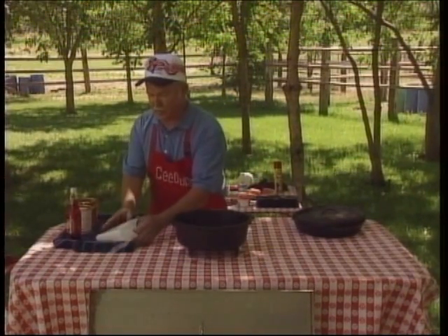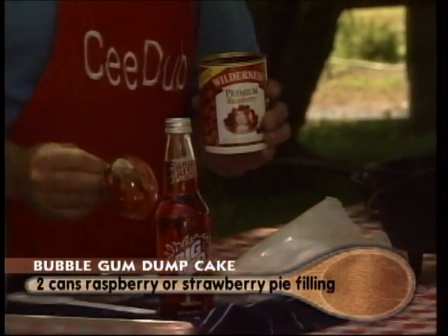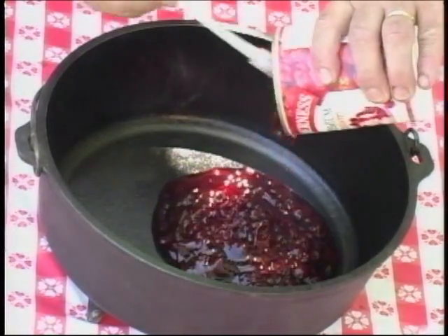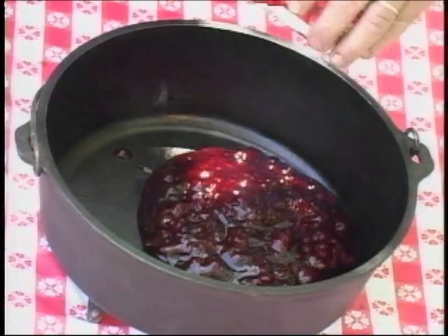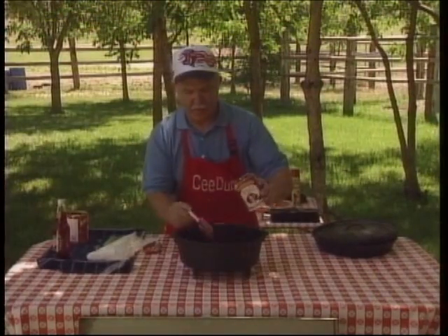Anyway, to start with our dump cake, we're going to take two cans of raspberry pie filling and just dump them in. Get all of that good stuff out there.